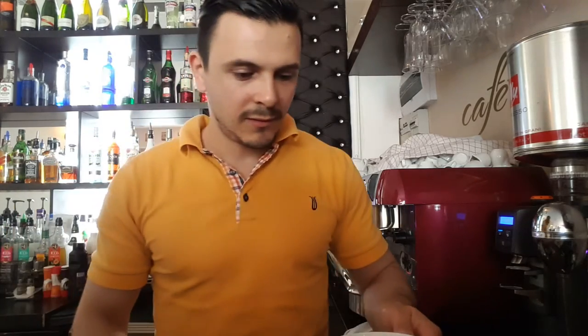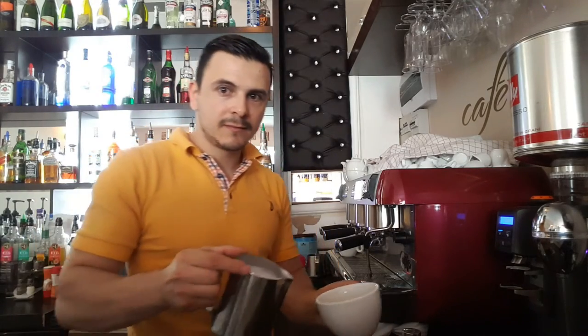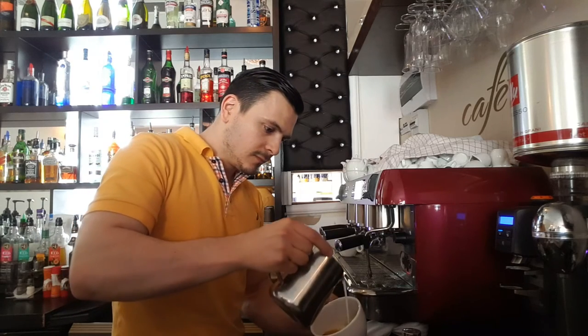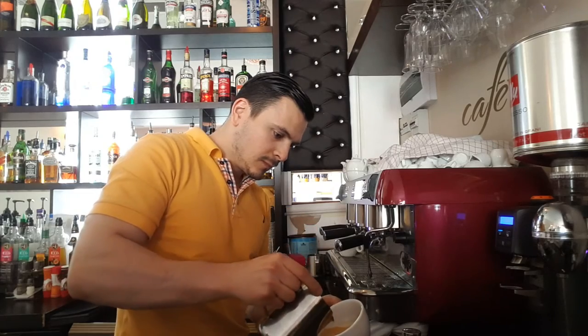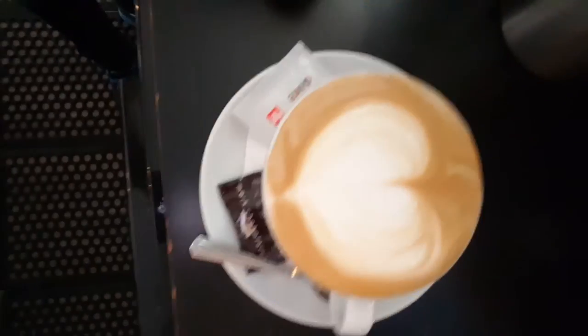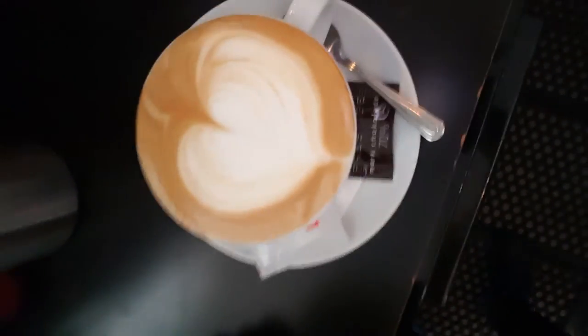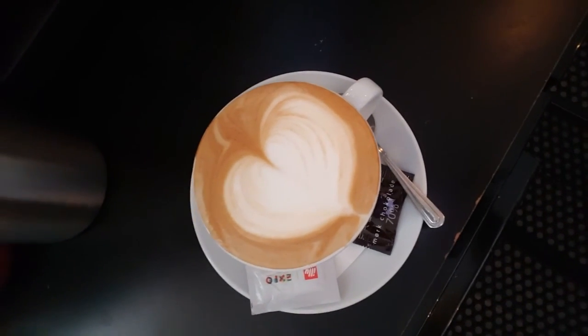Let us make the pour. The final cappuccino — right here guys. So that's pretty much it. This is the way I do a cappuccino.